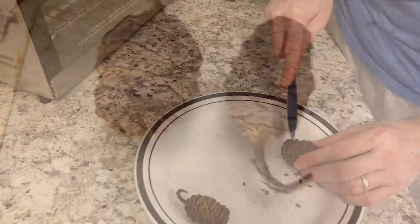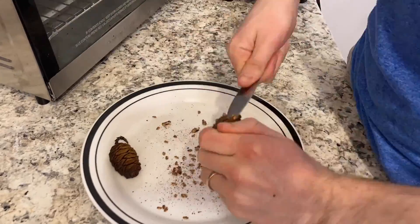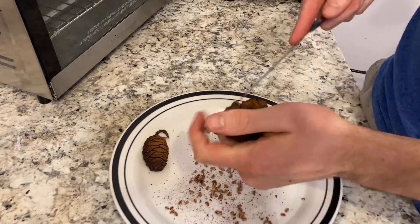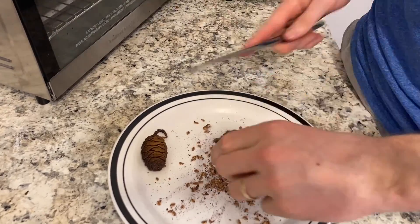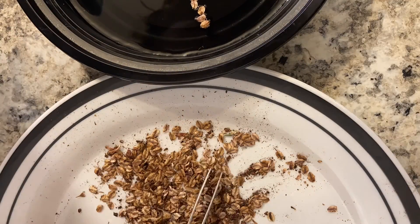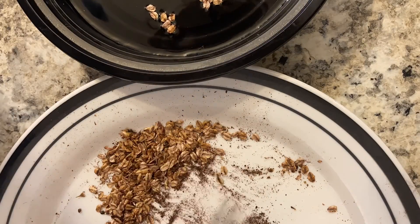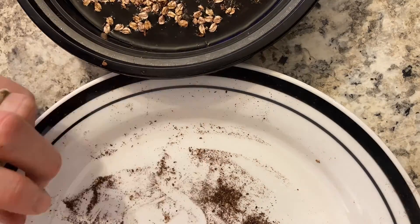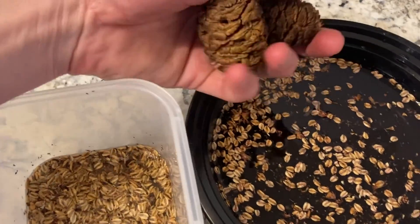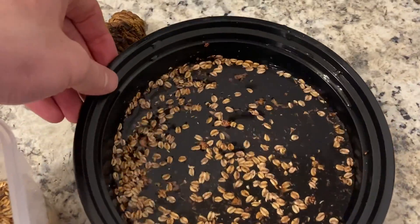I have no idea if this will affect the viability of the seeds, but I thought I would try anyway. If you know, just let me know in the comments if I should or should not have done that. It seems to have worked — the cones opened up — whether or not I ruined the seeds is another thing. I do this a lot with Australian species because they are fire adapted too.